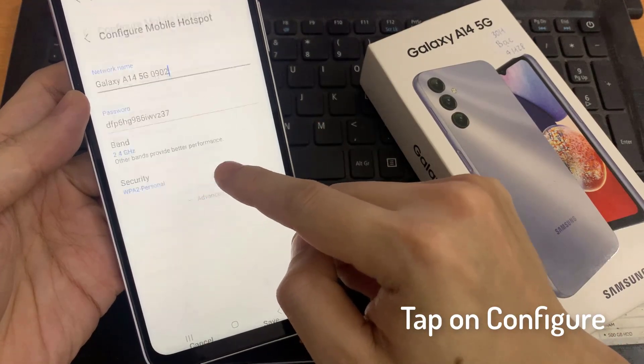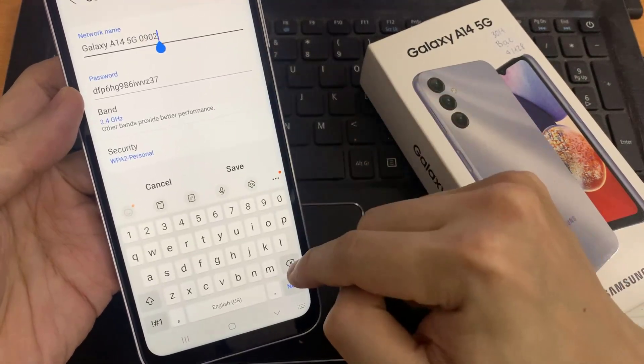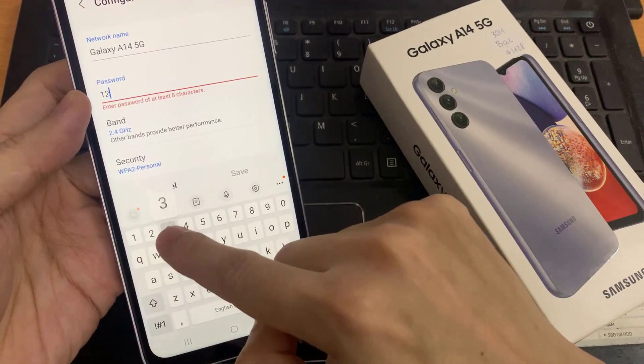Tap on Configure Mobile Hotspot. Under Network Name, enter a name. Under Password, enter a password of at least 8 characters.